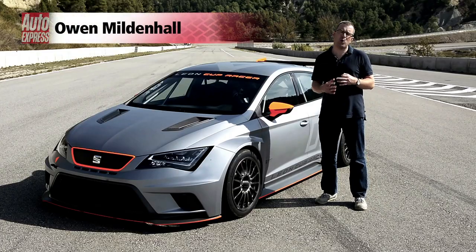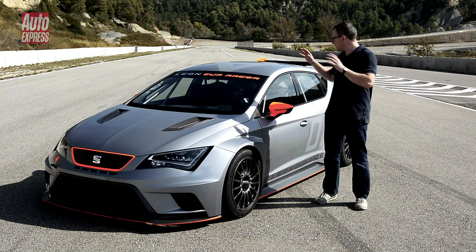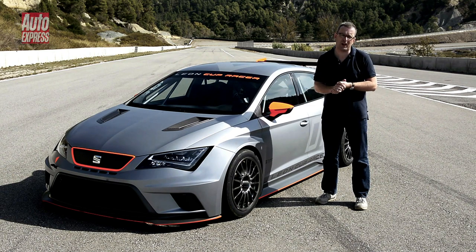Based on the forthcoming Cupra Leon road car, this car's body is 40cm wider, which means all this radical aero and the extra width allows this car to comply with the forthcoming World Touring Car regulations.